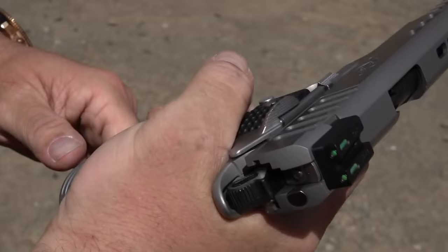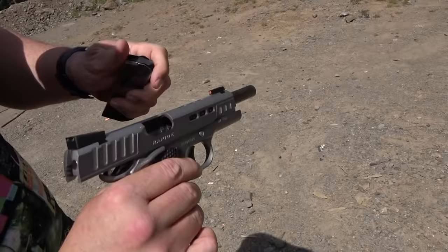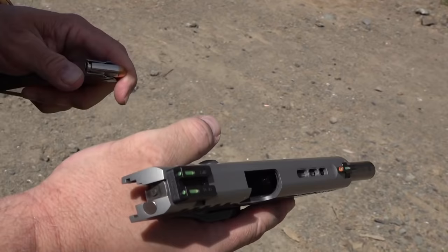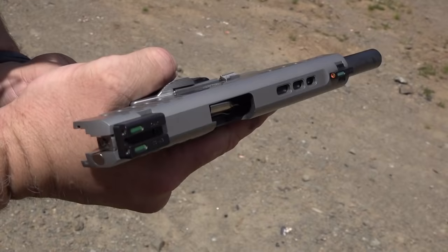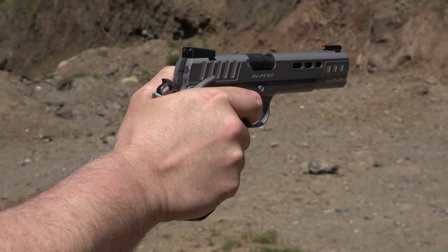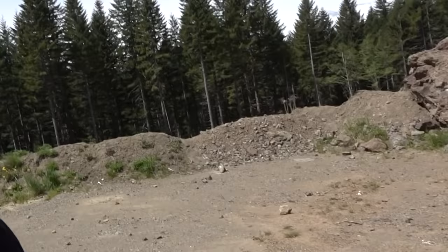Got a failure to feed right here — the round is wedged in there and it fell out on the last round. That was with the stock mag. One malfunction — it cleared pretty easy.